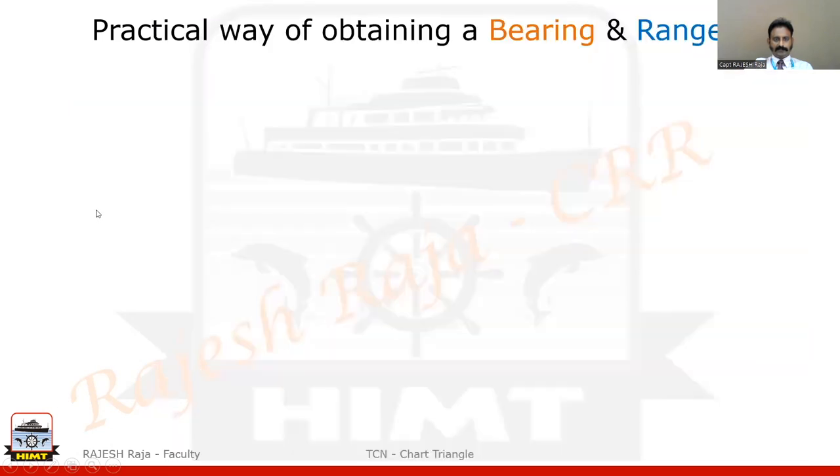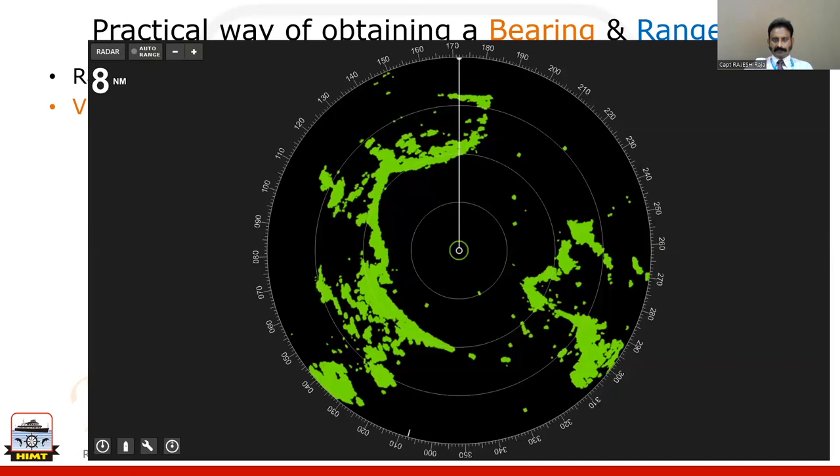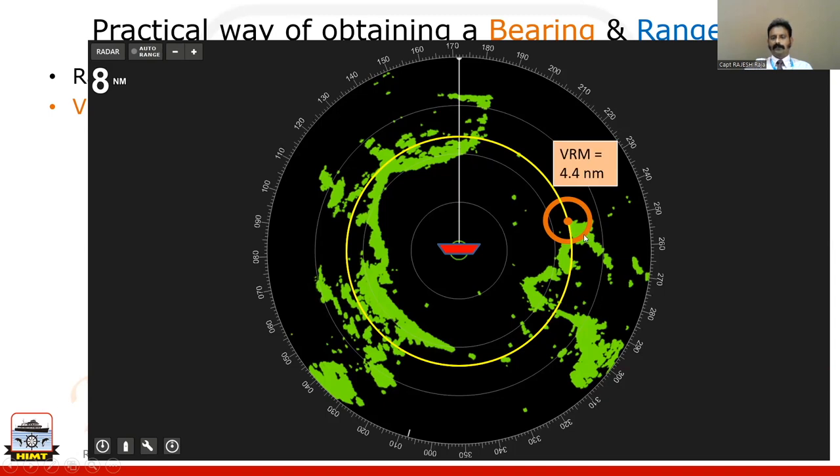For radar range I use the variable range marker. Again I am at the centre of the screen and interested in the range of the same tip of land. I control the VRM with a knob until the dotted circle exactly intersects that dot, and let us say this gives a reading of 4.4 nautical miles. This is how you practically take a radar bearing and a radar range.